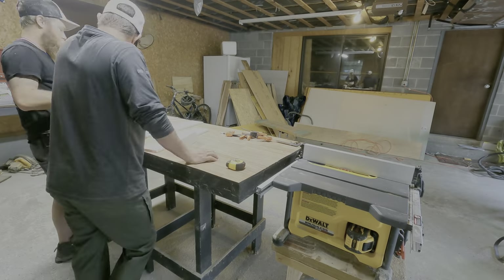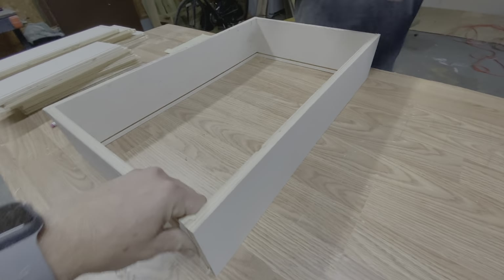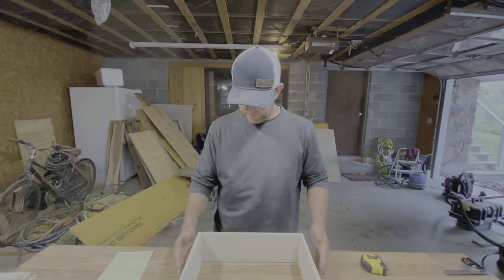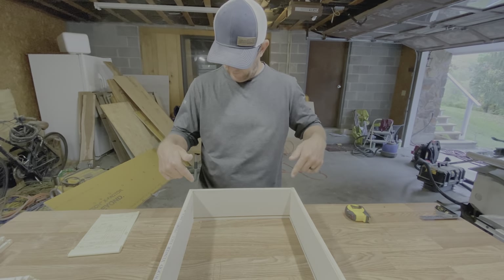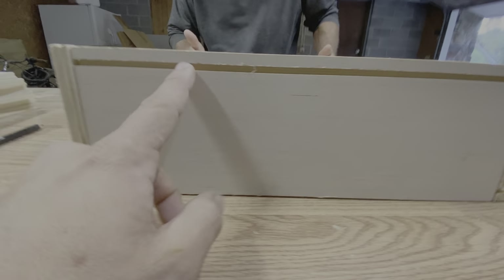We reset the saw blade to cut a little bit deeper, and now they fit together just fine. We have it all together — it's not nailed or anything. We're actually measuring to figure out what our bottom piece is gonna be, but it fits together pretty well. This is gonna be nice and sturdy — glued and shot, it's gonna be nice.